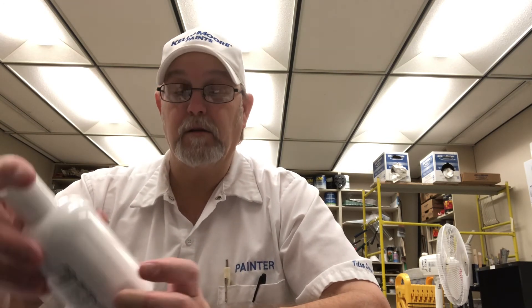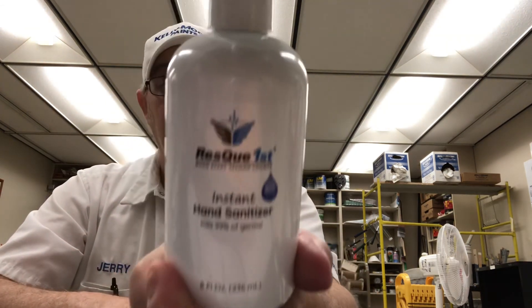Rescue First — when every second counts, instant hand sanitizer kills 99% of germs. Let me know if you've heard of this. The website is www.resque1st.com. Thanks for watching, I appreciate it. See you on the next one. Bye.